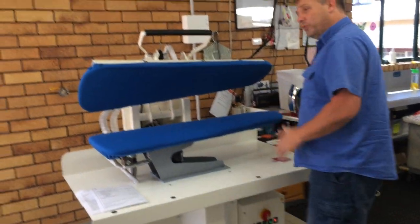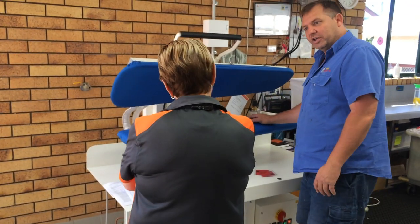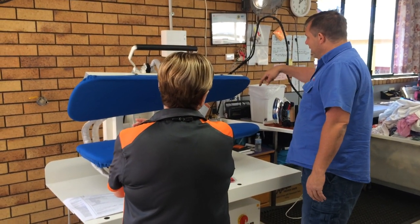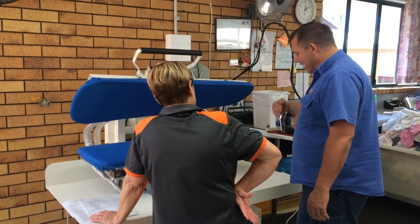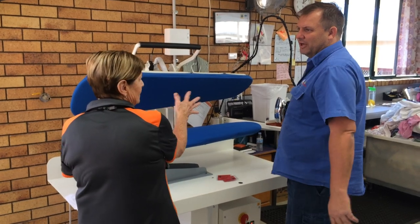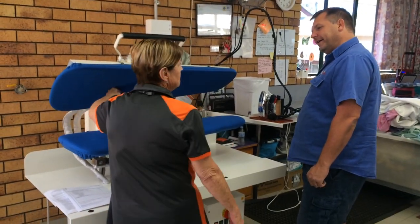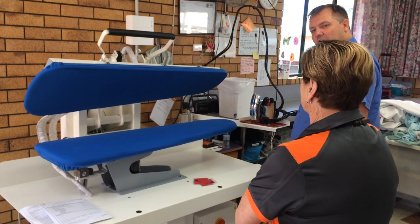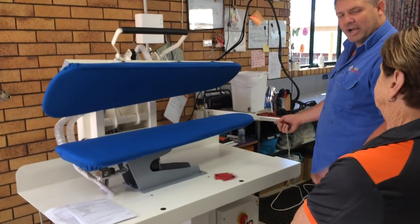One thing that a lot of places that have used these steam pressers do is they'll use a cloth - just an old cloth or rag - especially with the iron part. Before you go straight onto the garment or onto the bed, they'll normally use it first on the cloth. The reason being is that if you haven't used it for a while, condensation will sit in the line, and the first time you use the steam it will blow out some water, and you don't want that to go over the garment. A spotting gun is great for that too.